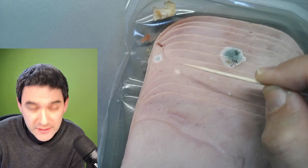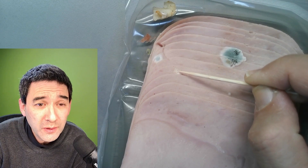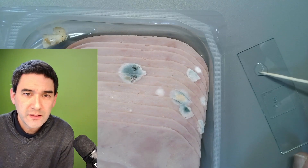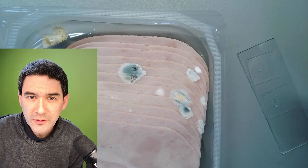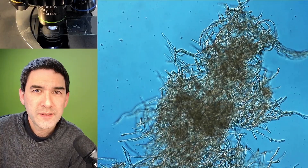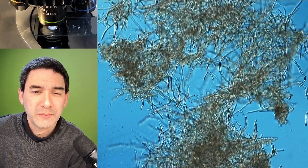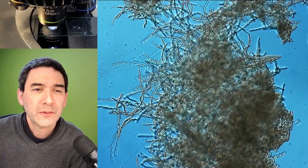Let's try another one — this one over here. I wonder if this is also a fungus or maybe a bacterial colony. I'm not quite sure. And the cover glass goes on top. Here we go again. No, that's basically also a fungus — okay, not a bacterium. Not a bacterial colony.